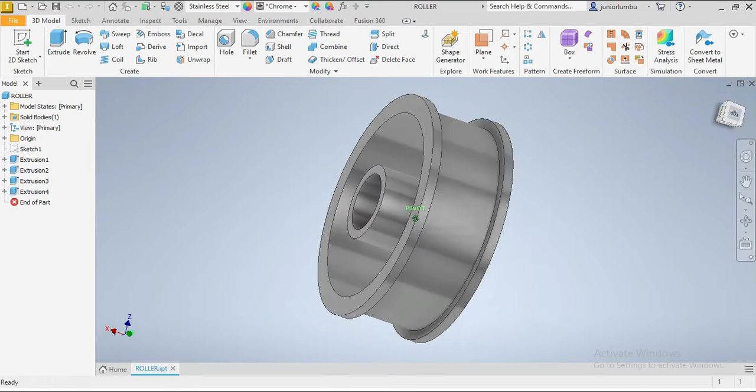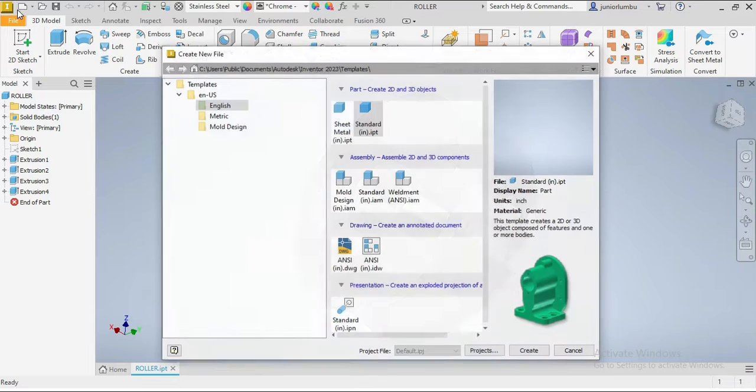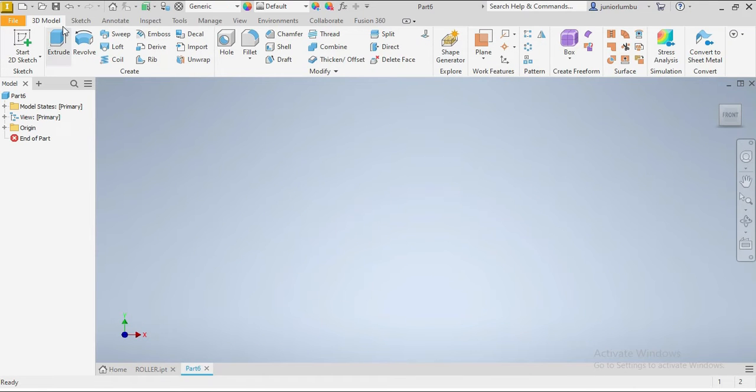Let's draw this roller in front of us. We're gonna go new — since our dimensions are in inches, we're gonna go English standard inches. We're gonna go create. Once we're in here, we're gonna start with our circles.